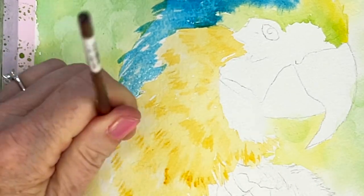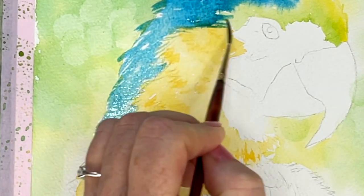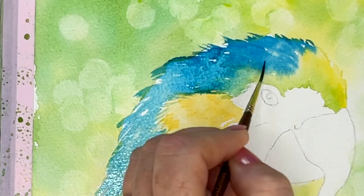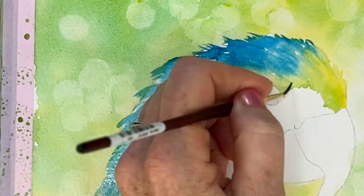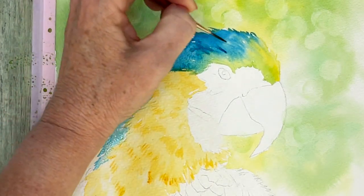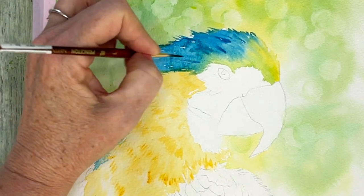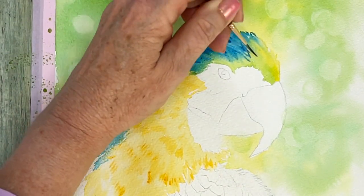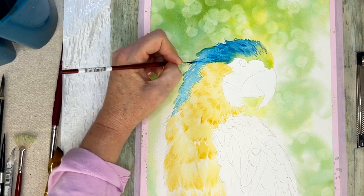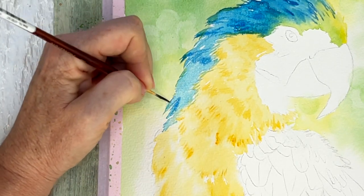While it's still wet, something I like to do is use a script liner brush and drag out some of that paint into the yellow — it helps blend them together so they meet in a more cohesive way. I have some cobalt and ultramarine in my palette, colder blues that I'm putting in for the shadows underneath these feathers. While it's still wet it's blending in and gives a softer effect.